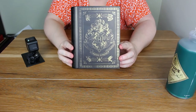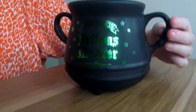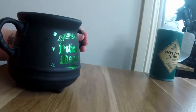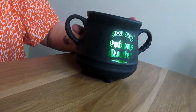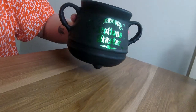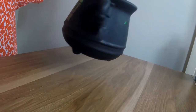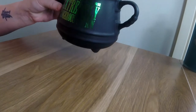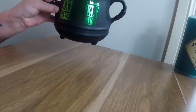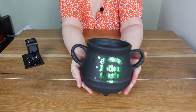Let's look at the cauldron. Here's the cauldron — look at that foiling. Oh my god, that is beautiful. It says 'Potions Master.' Then on this side it says 'This is an extremely dangerous potion.' It's got these nice handles.